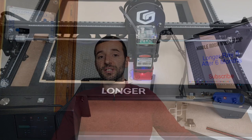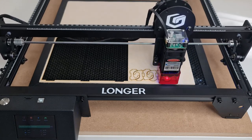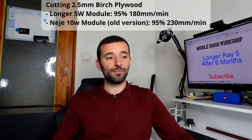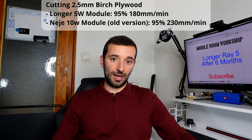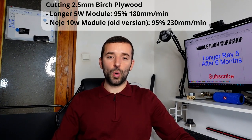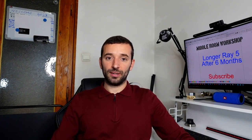Just to give you some numbers: a few days ago I published a video where we made a project with this machine and I was cutting 2.5 mm plywood. The parameters were 95% power at 180 mm per minute. The same material on my 10-watt dual laser machine would be cut at the same 95% power but at 230 mm per minute. So while you might think the 10-watt should be double the performance, indeed it is not.